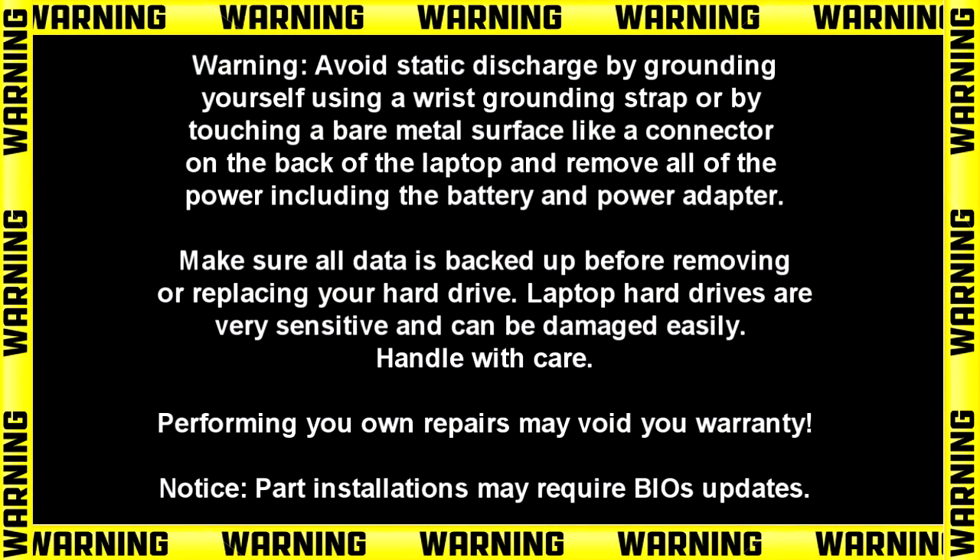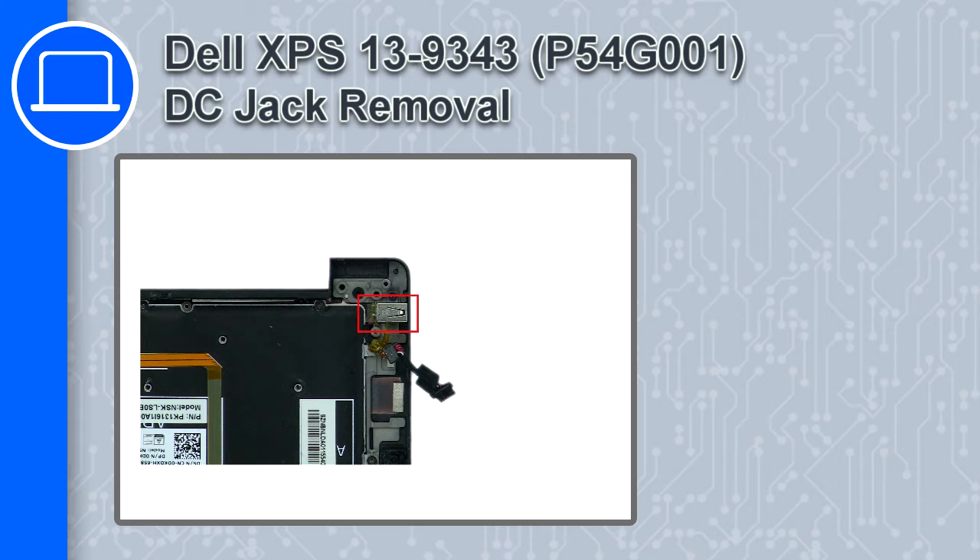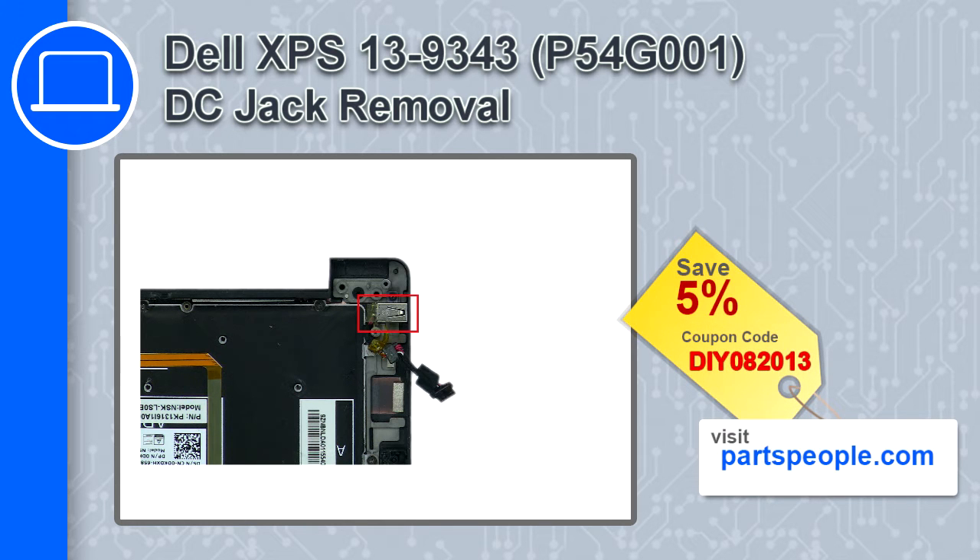Hey, how's it going? This is Ricardo, and in this video I'll show you how to remove the DC jack from a Dell XPS 13 version 9343. If you're looking for parts for this laptop, go to our website and use this coupon for a 5% off discount.